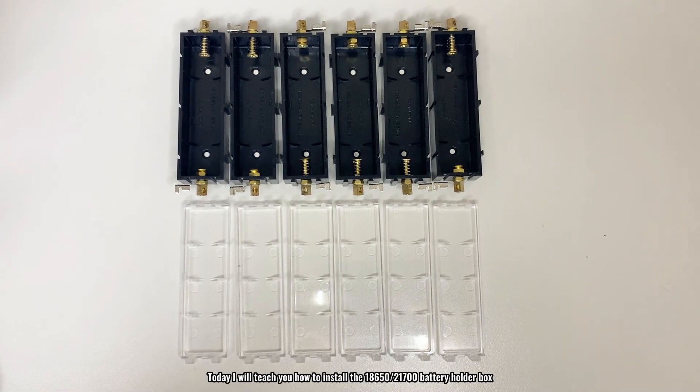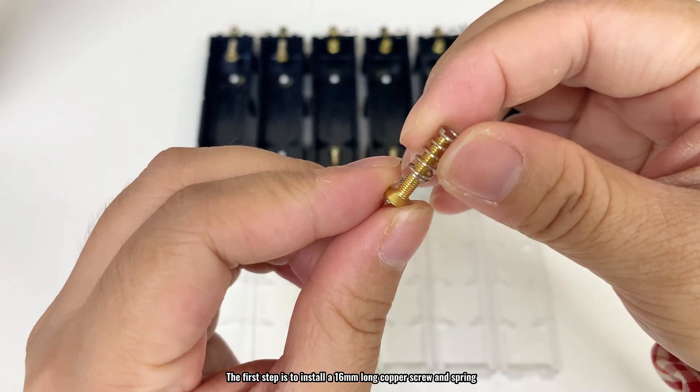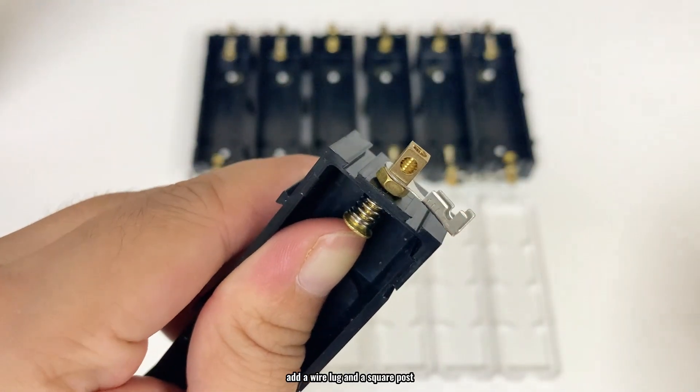Today I will teach you how to install the 18650 and 21700 battery holder box. The first step is to install a 16mm long copper screw and spring, and then add a wire lug and a square post.